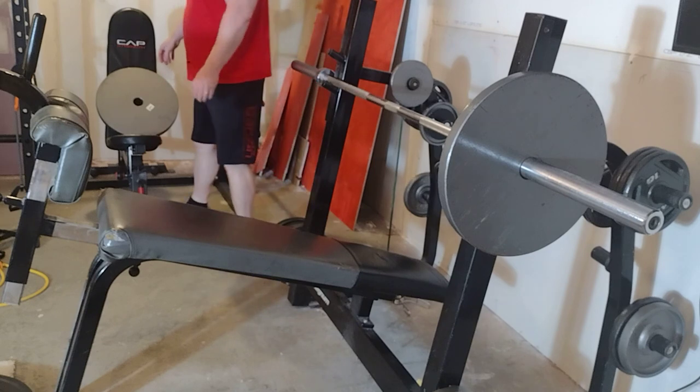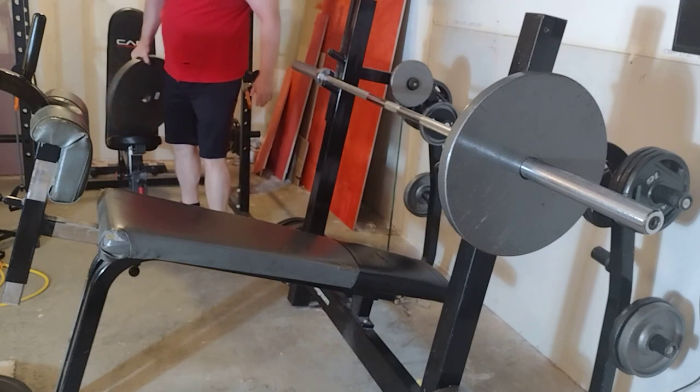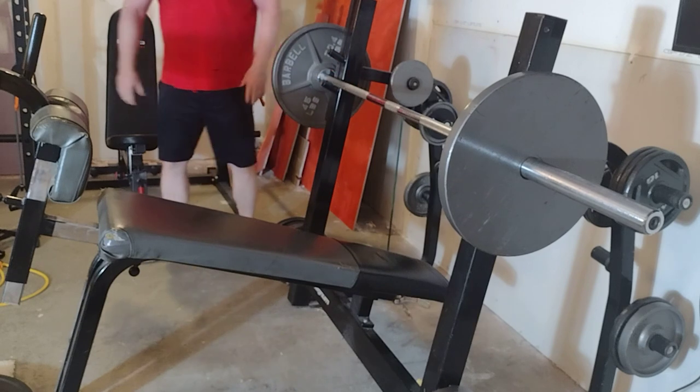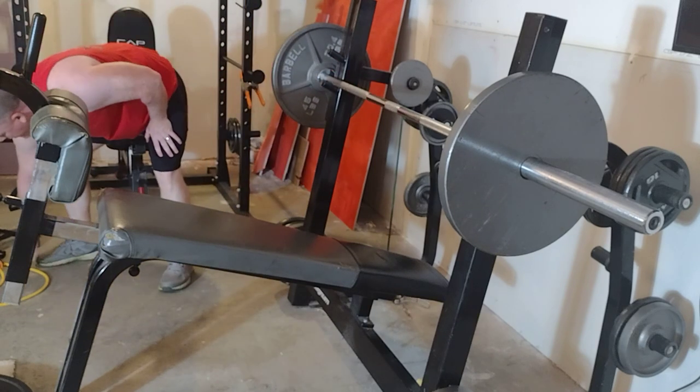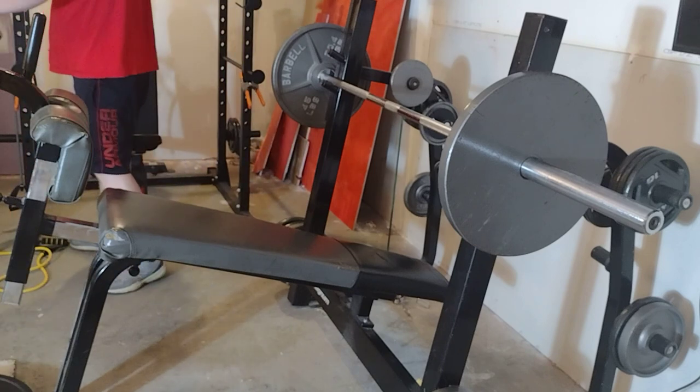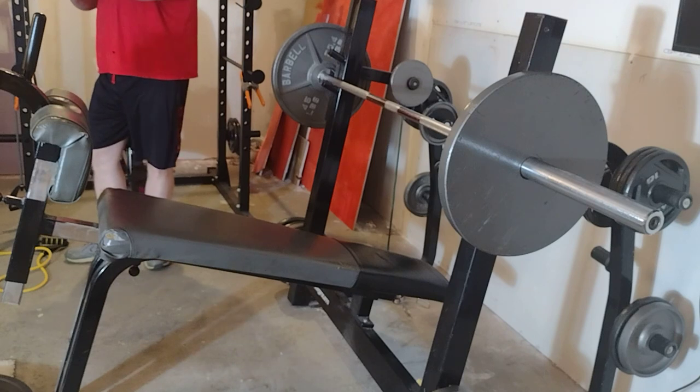One thing I did not do is my normal warm-up. I have this feeling that by the time I get to actually putting some weight on this thing, I'm going to be pretty tired.